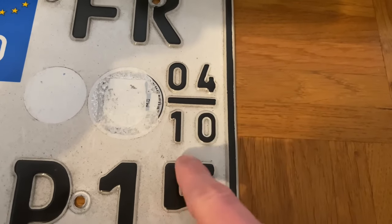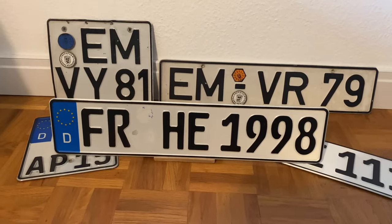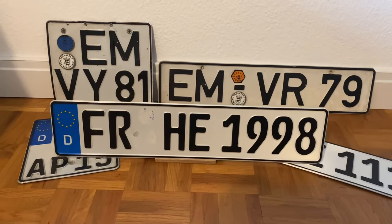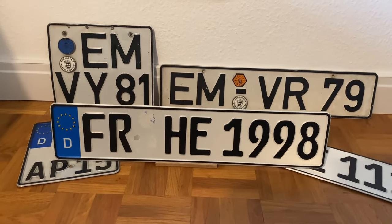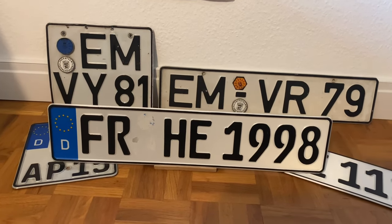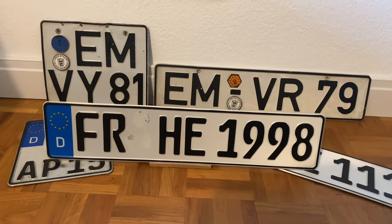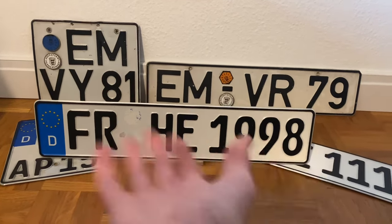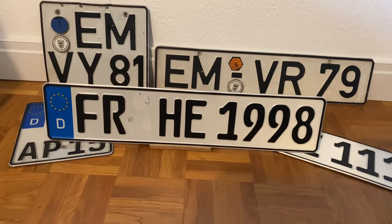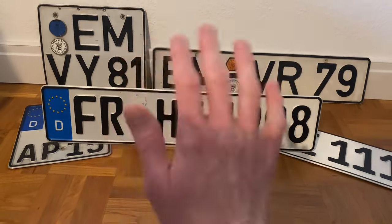So that's about all you need to know about German license plates. There are some other variants I'm not going to cover, which are only for specialized vehicles like military or agricultural vehicles, but these are the number plates you will commonly find in Germany. I hope you enjoyed this video and that it helped you understand German license plates — bye bye!